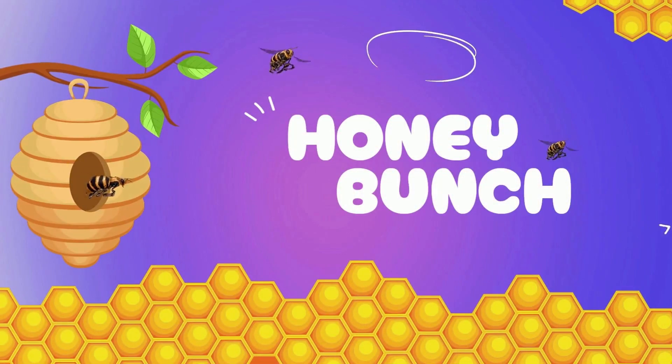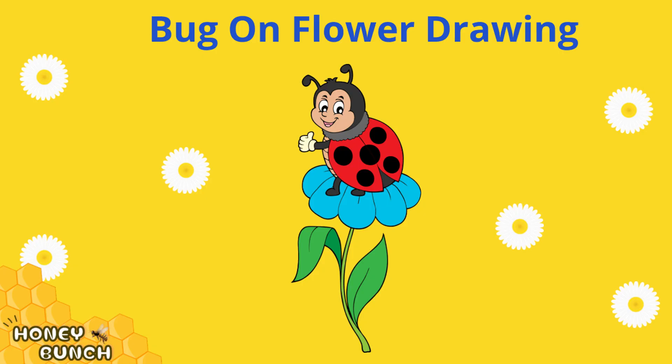Welcome to Honey Bunch. Ladybug on a flower drawing.